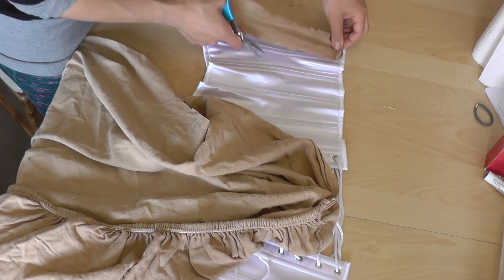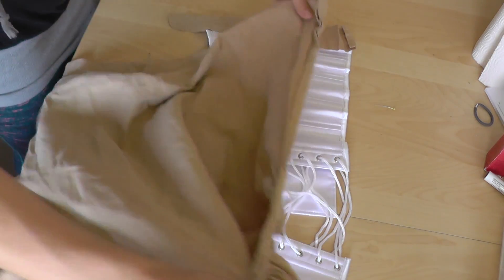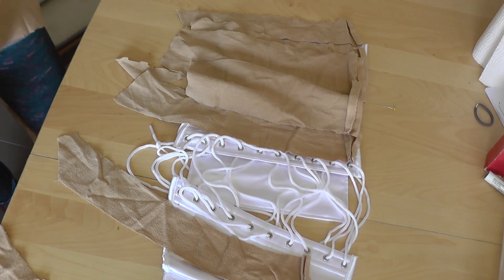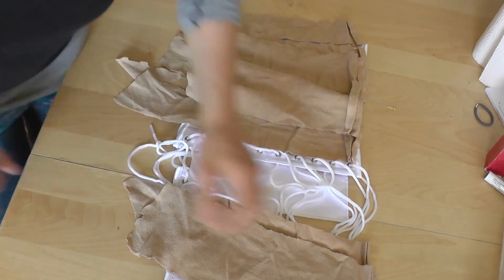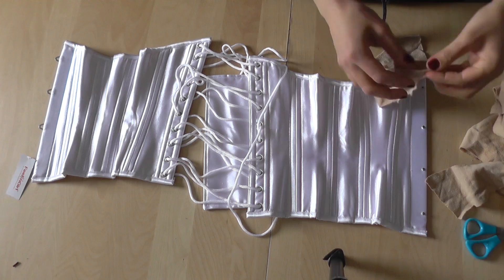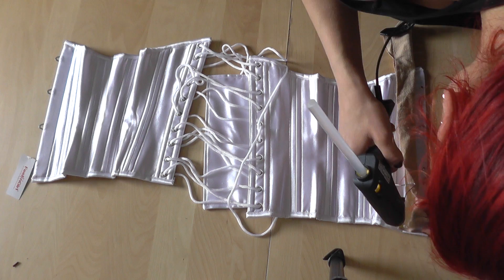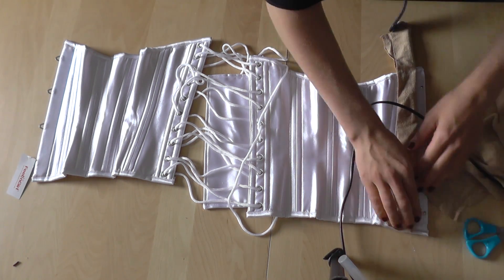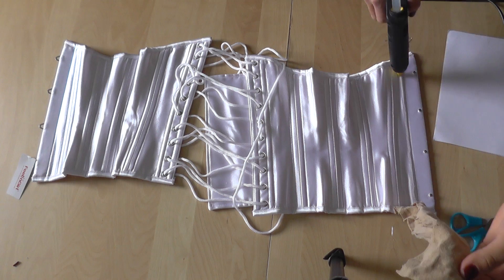I started out by cutting the bedsheet into stripes that would fit onto the little sections of the corset. There were 5 on each side, so 10 in total. Then I used the hot glue gun to glue the fabric stripes onto the corset sections. Make sure that you keep the sections you are working on always flat. Glue the stripes in such a way that the edges are hidden by wrapping them to the inside.